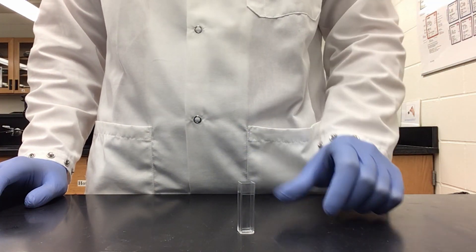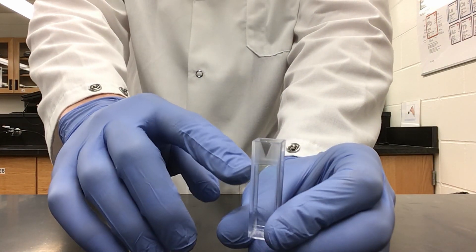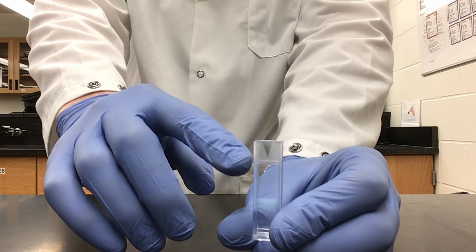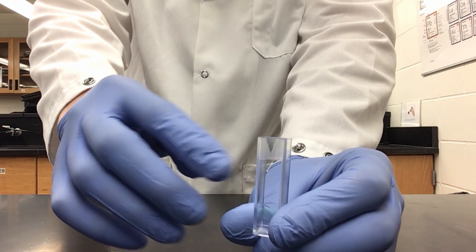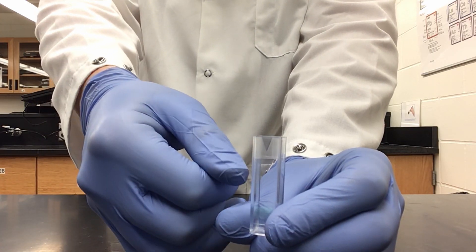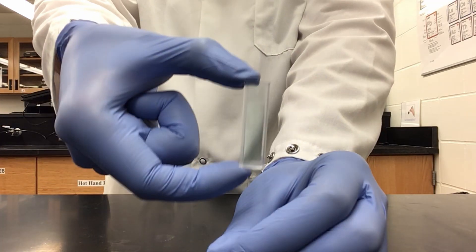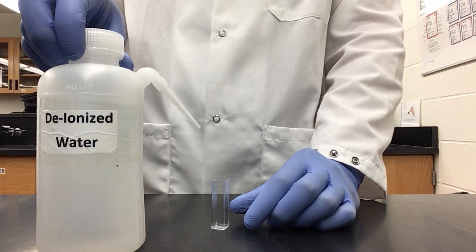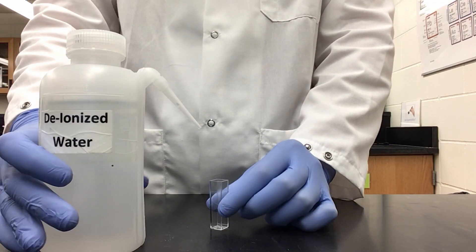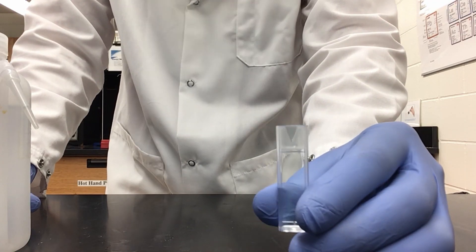Our first solution is going to be our blank. As you see our cuvette — it has a frosted, opaque portion up top, and there is a natural line that ends right there. When we fill our cuvettes, we want to fill to about that line or just slightly below, or in total about three quarters of the cuvette. For our blank, we are just going to be using deionized water. I have filled the cuvette to just below our line.